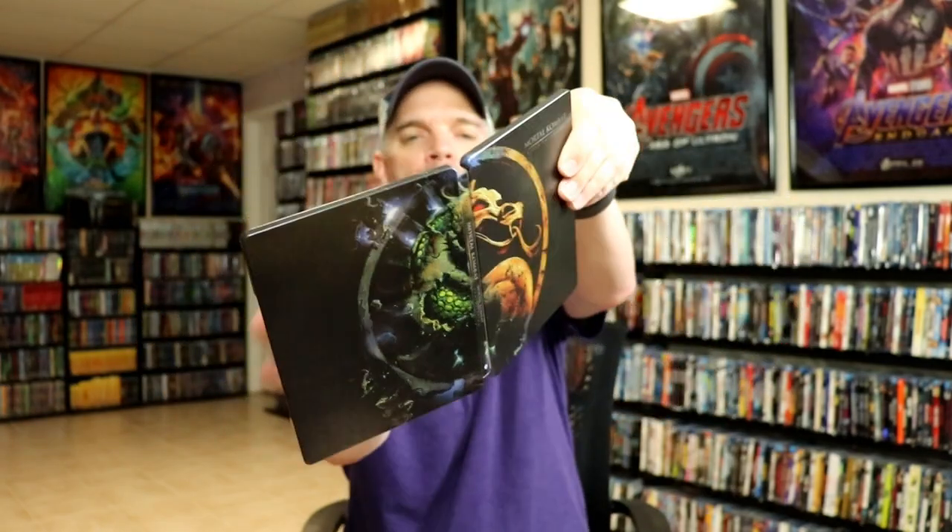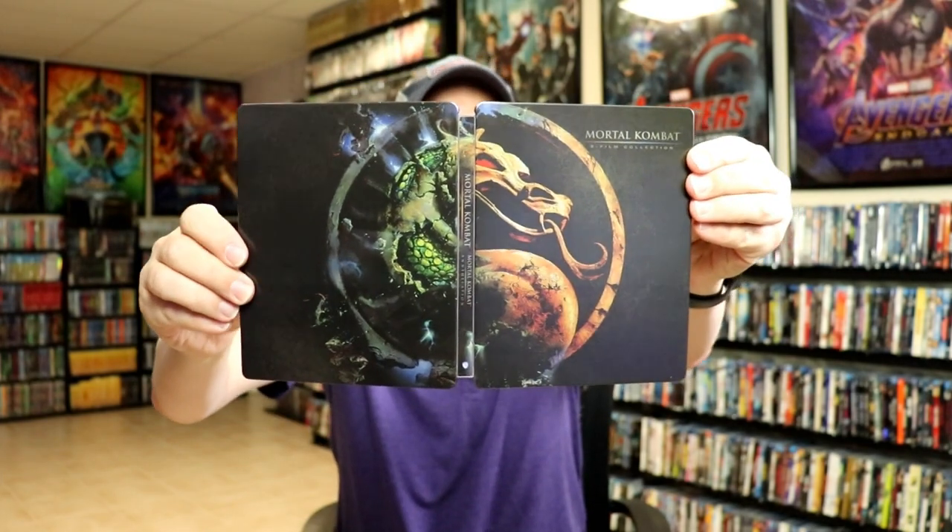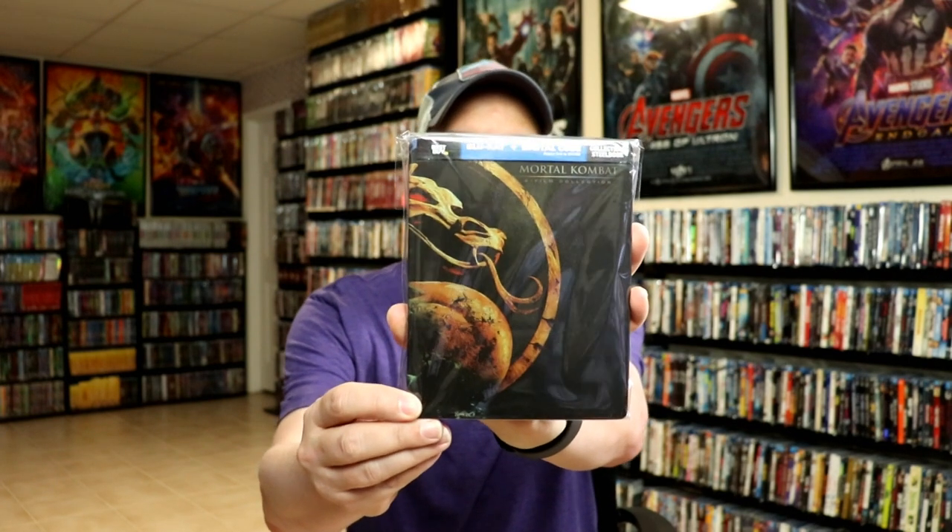So overall it's a really nice looking steelbook. I've gone ahead and placed this steelbook inside a protective bag. This bag will help keep the steelbook from getting scuffed up on the shelf against the other steelbooks. I do have an affiliate link down below for that — check out where I purchased these bags on Amazon.